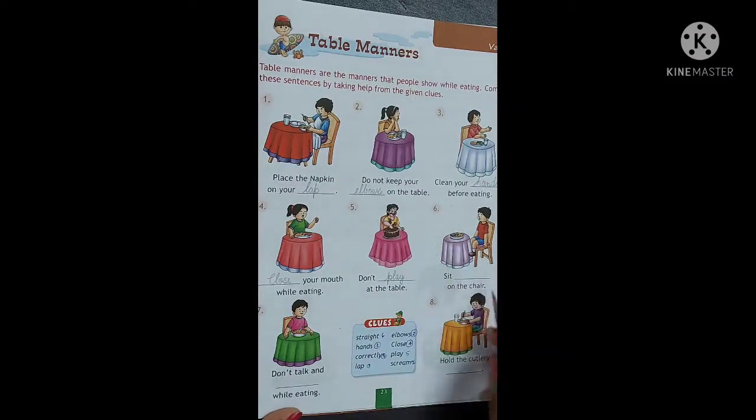Number 6. Sit [blank] on the chair. See the picture. How is this boy sitting on the chair? Yes, he is sitting straight. So we should sit straight on the chair. Sit straight. S-T-R-A-I-G-H-T. Straight. Sit straight on the chair.